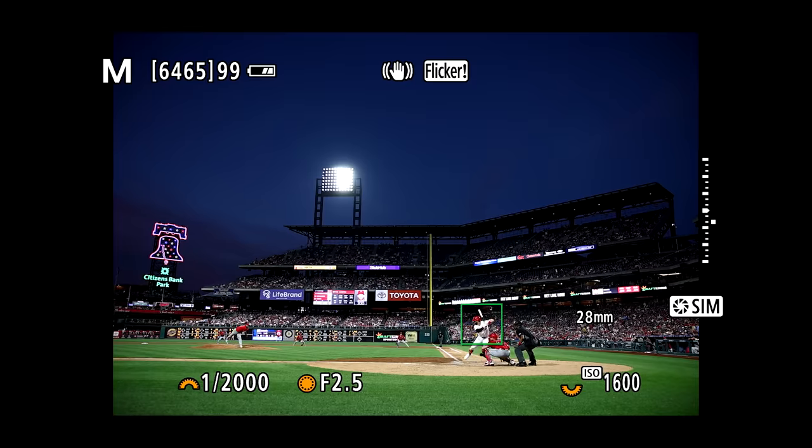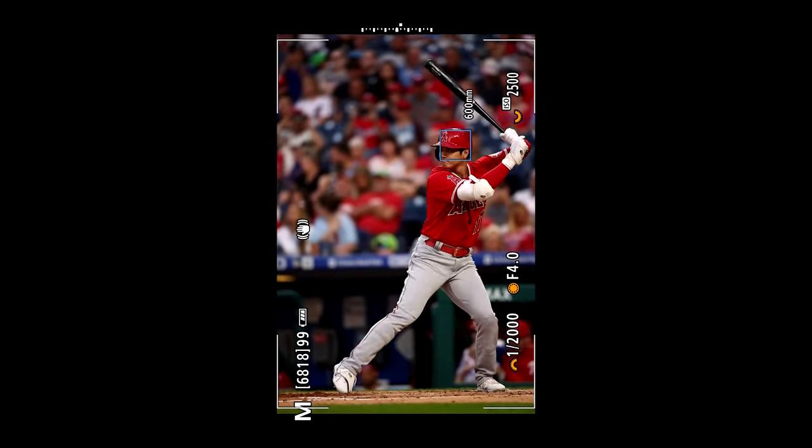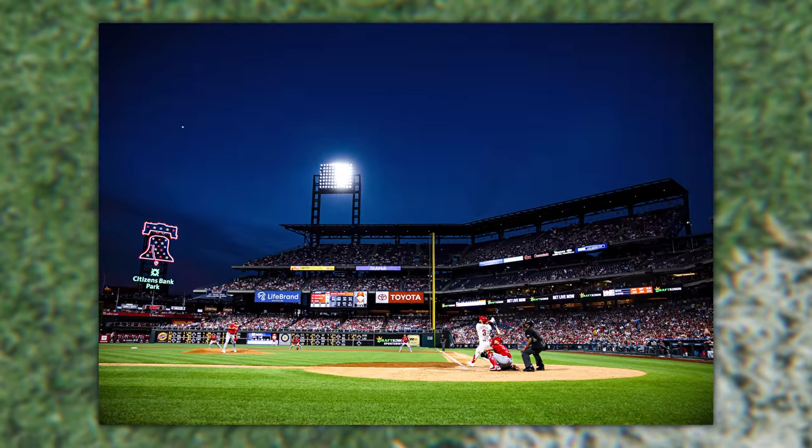Jared Polin, FroKnowsPhoto.com. Sometimes you're in the right place at the right time, with the right gear, the right settings, and you nail the shot. Other times, you come back with something kind of like this. The good news is today was not one of those days, because I got this — but what you don't know is I was a fraction of a second away from missing it altogether. More on that after I explain how I found myself in the right place at the right time.